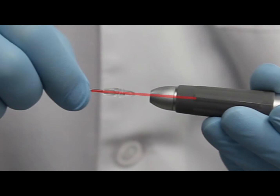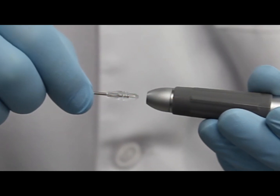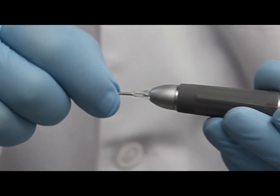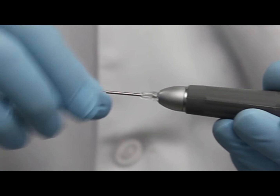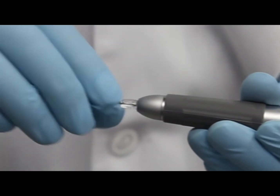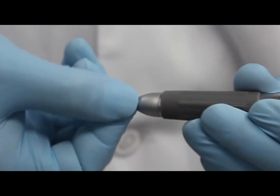With the tip and handpiece in a straight line, gently push the tip into the handpiece. Make sure the tip is not loose or angled. Then rotate the tip until no threads are visible.